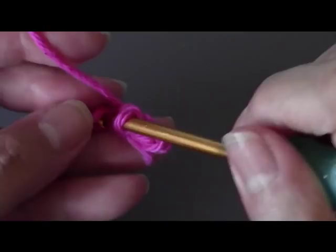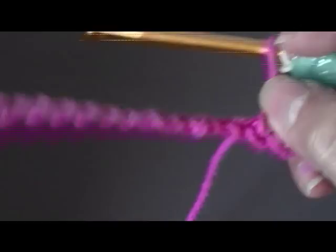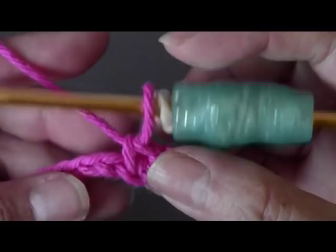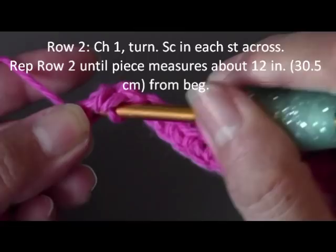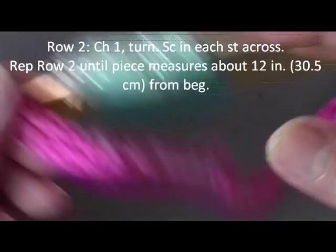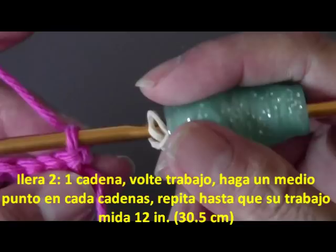When I get to the end, I'm going to finish my last single crochet and then chain one, turn my work over, and repeat the same work until my piece measures about 12 inches. Go ahead and do one single crochet in each chain. Here's my last chain — I'm going to single crochet in there. Now you're going to chain one, turn your work over, and repeat this same stitch doing one single crochet in each chain until this work measures about 12 inches.